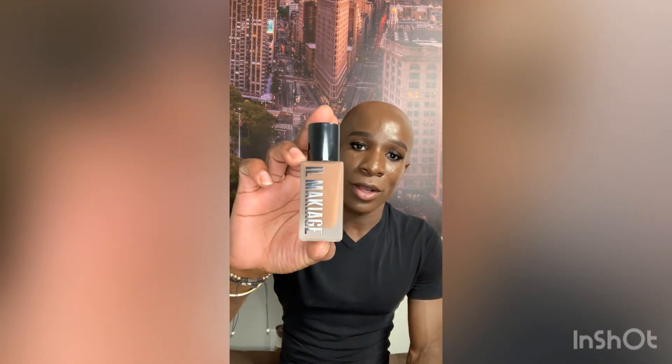This review video is going to be on the Ilmakos 'Woke Up Like This' flawless base foundation. I have been seeing this on Instagram over and over again, and I saw a sponsored video on it. They were like, try it free for 14 days and you just pay five dollars for shipping. I said okay, why not.